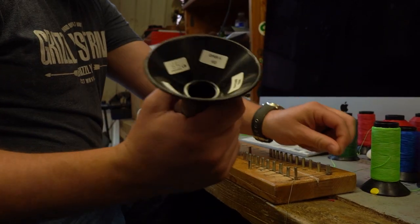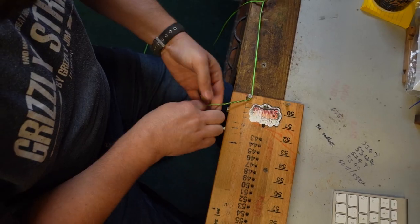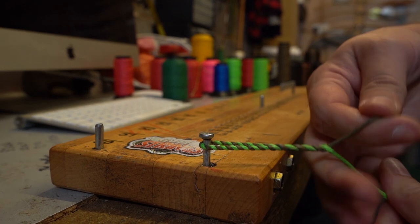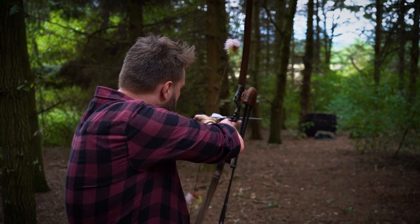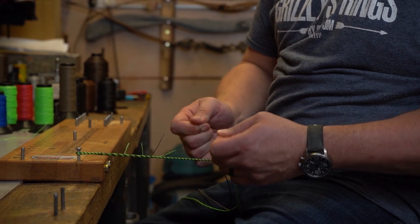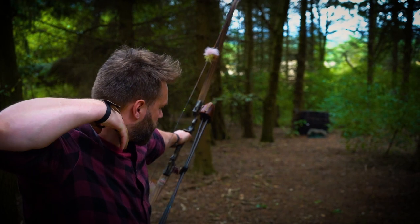A traditional Flemish twist bowstring is two bundles of fibers with decreasing lengths, almost plaited or spliced together in the same way a reef knot works — the tighter you pull it, the tighter the splice becomes. I think a traditional bow just looks really good with a traditional bowstring. I've never been a huge fan of the endless loop; there's nothing wrong with them, they're a perfectly good string, but I like Flemish twist strings, so Grizzly Strings makes Flemish twist strings — that's what we do.